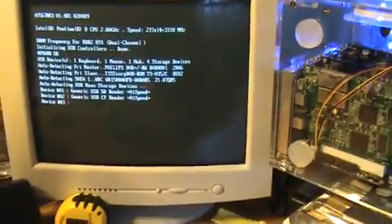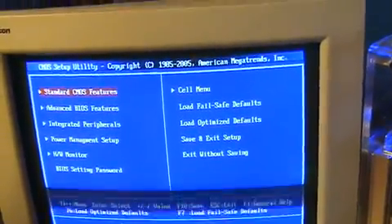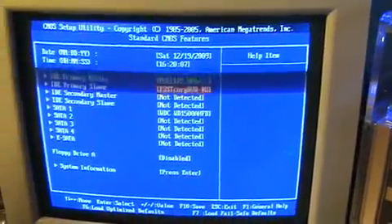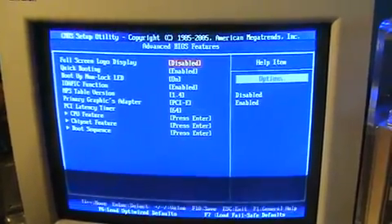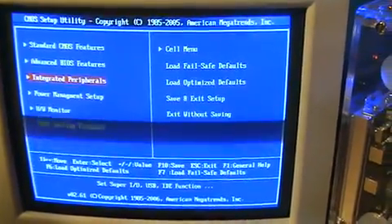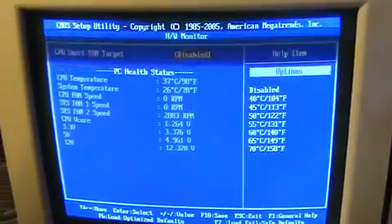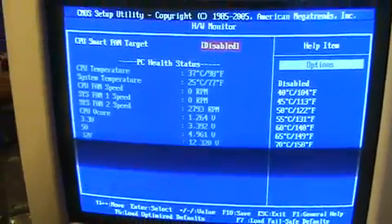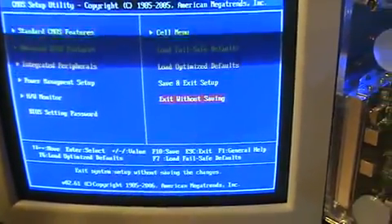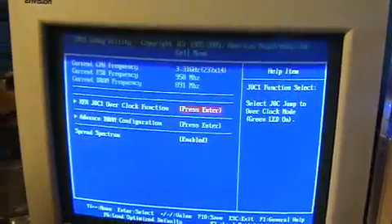I'm going to show you my BIOS. It's a pretty basic BIOS — it's an XFX 750i motherboard, I got it from TigerDirect. The CPU is pretty old so it doesn't have many features. Right now I have it overclocked — it's a stock 2.8 GHz and I have it at 3.3 GHz right now.